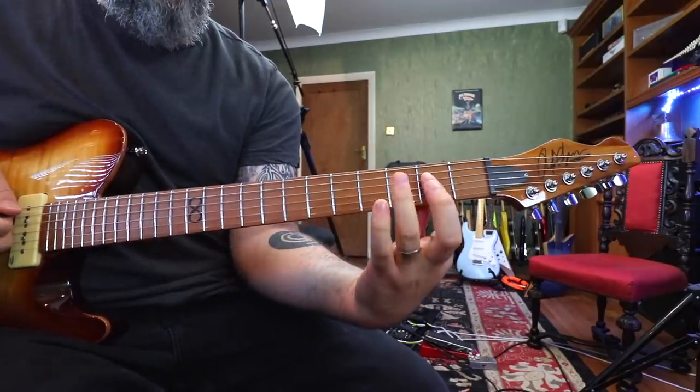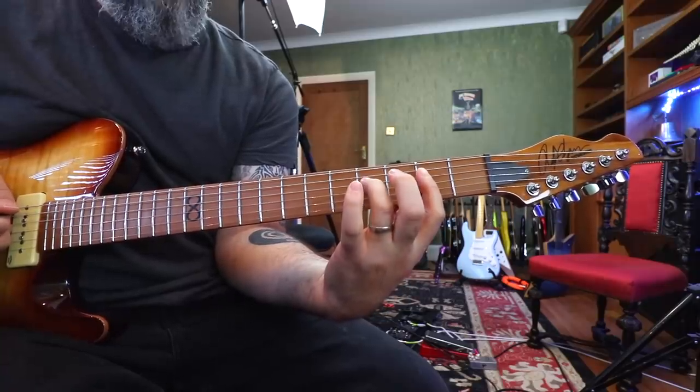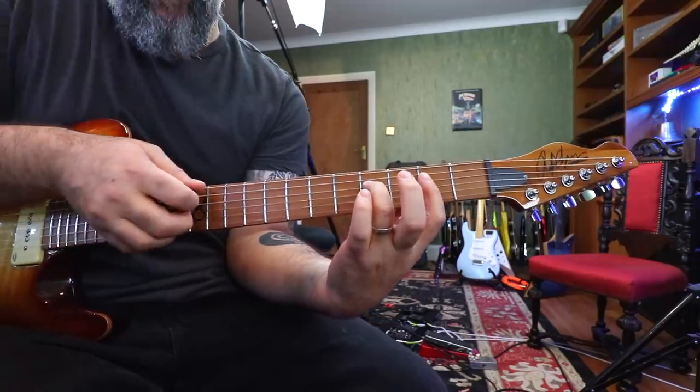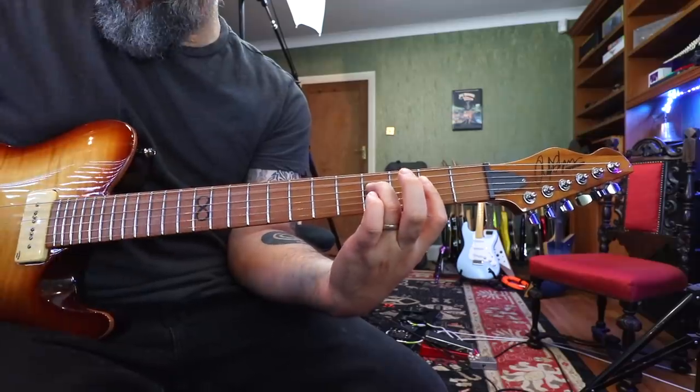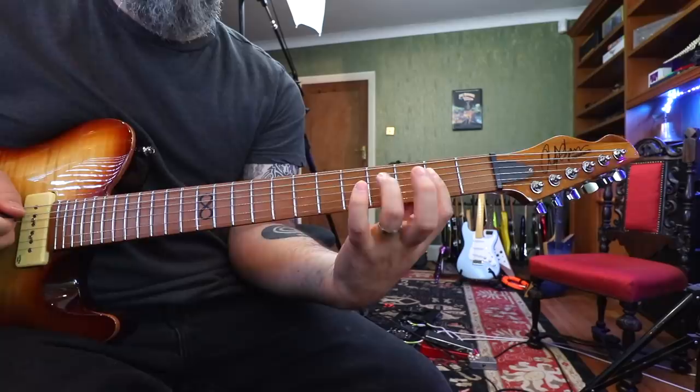Leave this finger where it is, take my third finger and put it down on the fourth fret D string to make this chord. And again, pick the A string and then hammer and pluck.